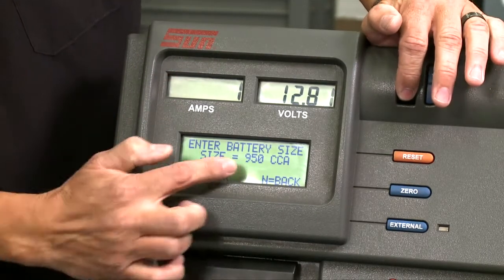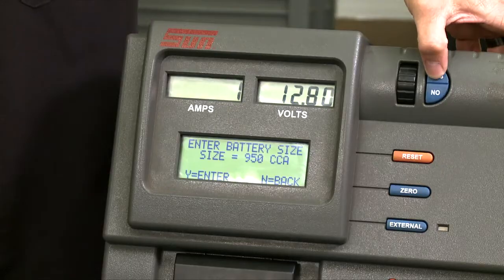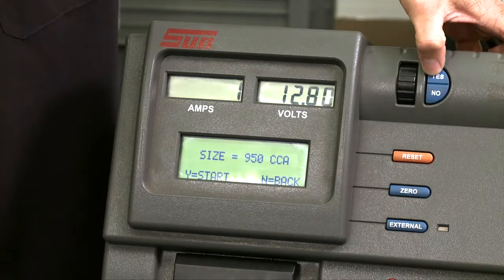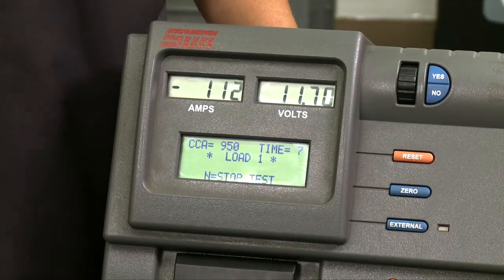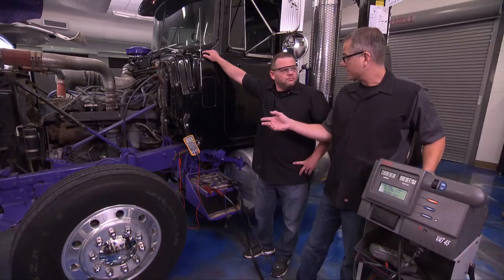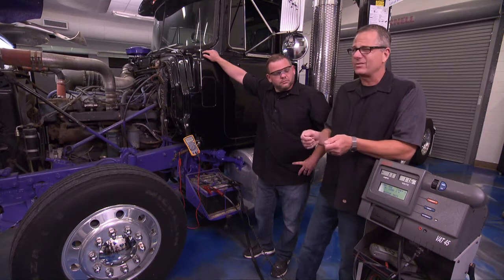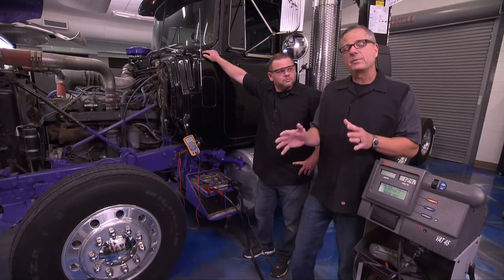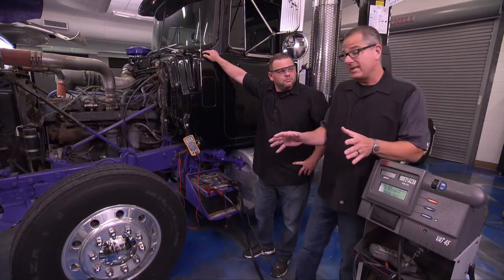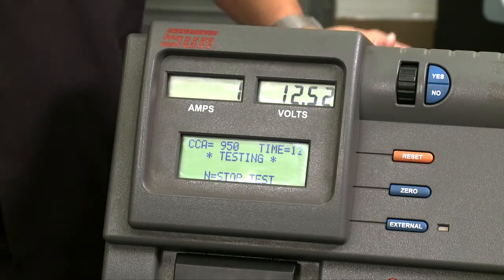Our machine is going to do it all for us. I dial in the 950 cold cranking amps and hit yes. It says 'do you want to test now?' — I go ahead and start it. It's putting load one on. That surface charge of 12.8 we mentioned earlier is very important — you may think you have a good battery at 12.8, but remember the alternator was working really hard charging it up.